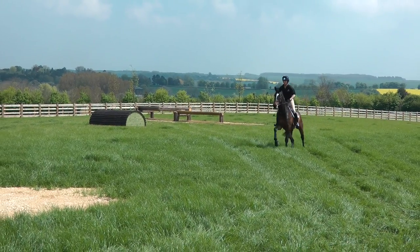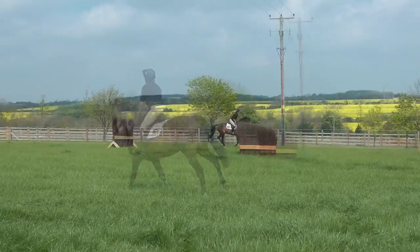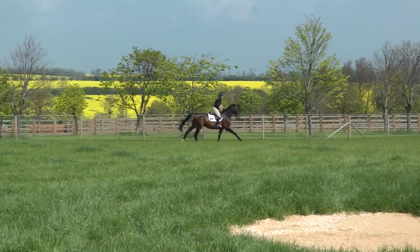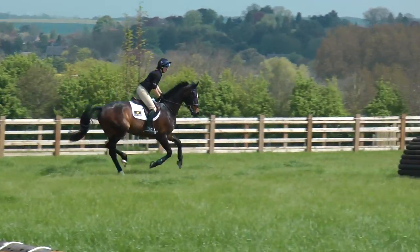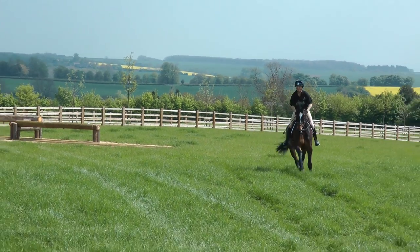Just jump it once normally. The same thing applies with the cross country as it does with the show jumping - even though I go a bit stronger in my pace, I would still try to keep a nice rhythm and keep up a balance.